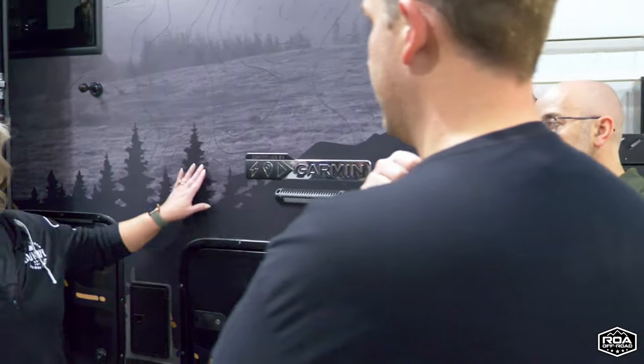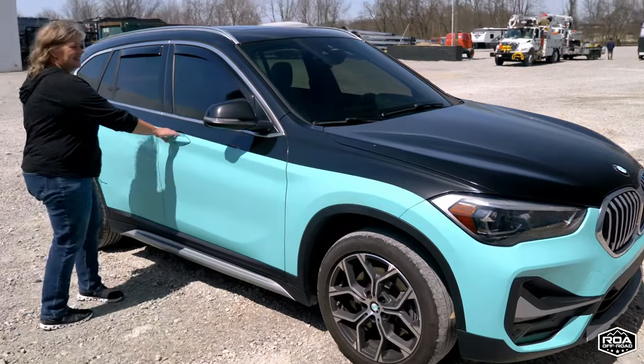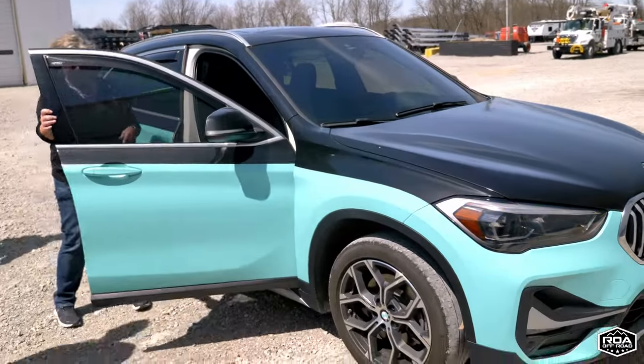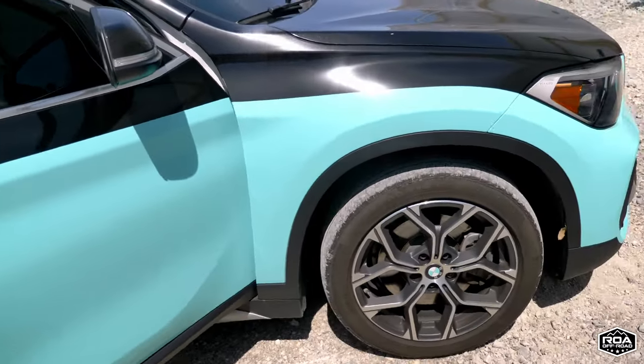Ellen's car outside has a full body wrap on it — similar material — and it's been on for 18 months. She has put it through its paces and beaten it up.